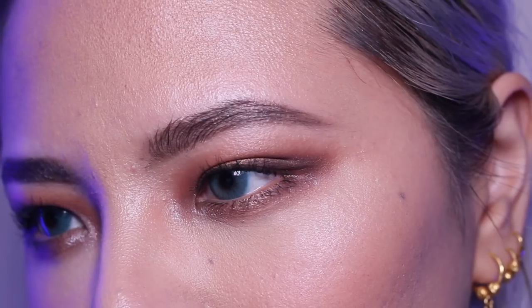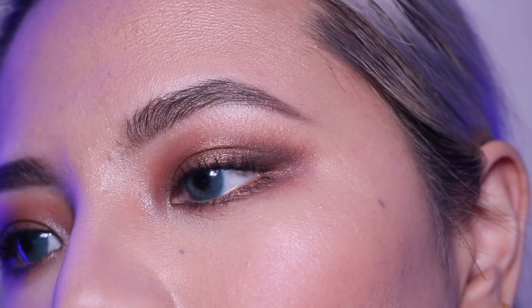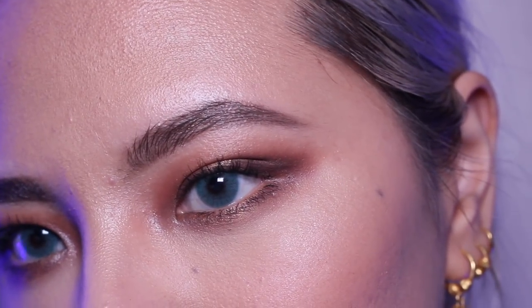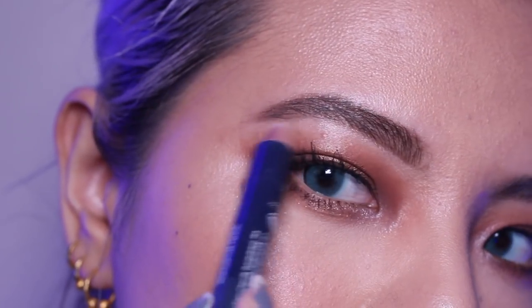And with that being said, there you have it ladies and gentlemen — these are my brows done! Do you like them? Because I do. Just look at it — can't stop looking at it, can you? Neither can I. I keep looking back in the mirror just to look at my brows. I love my brows now. Hi brows, I love you.